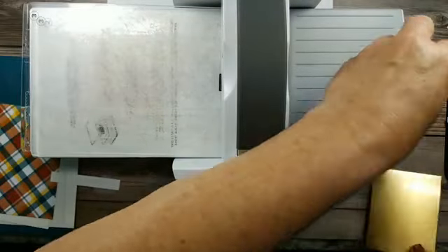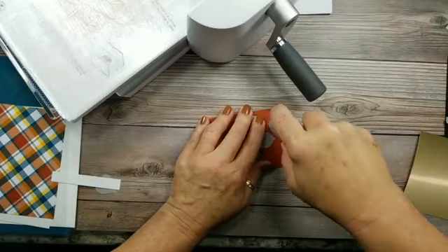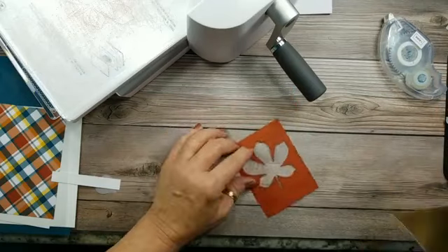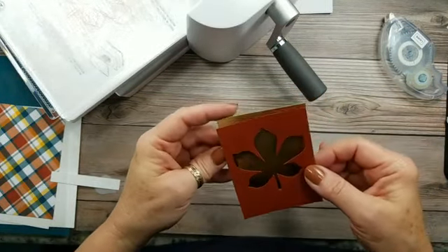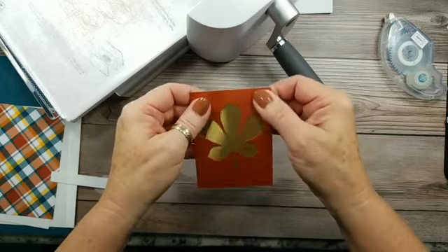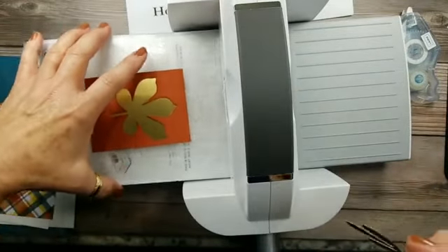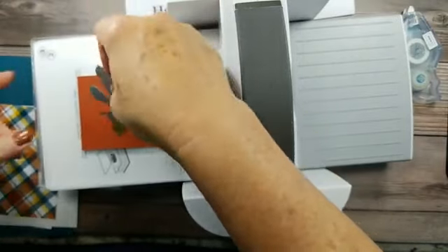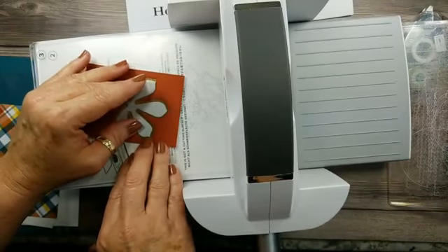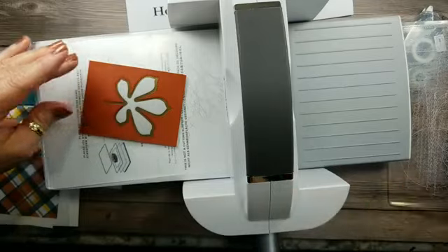So we're going to glue these two pieces together. Let's move this up here so you can see what I'm doing, so I can add my piece of metallic paper. I've glued that down using the Stampin' Seal. Now we're going to lay that embossing die right in the middle of that leaf, and it'll give us those stitched lines to look like the veins in a leaf.